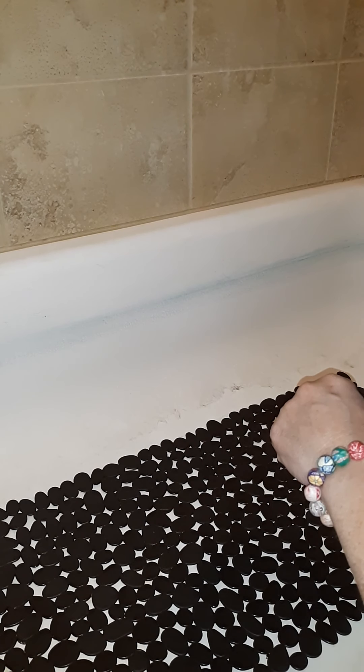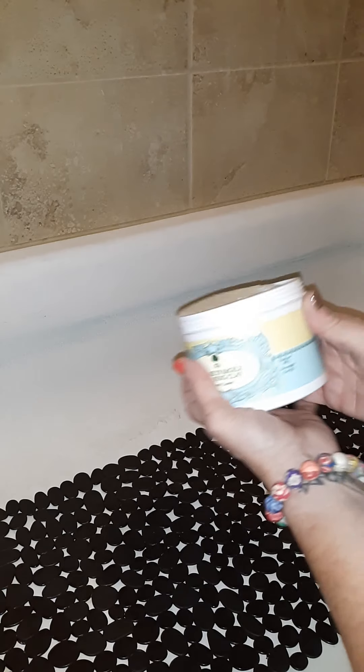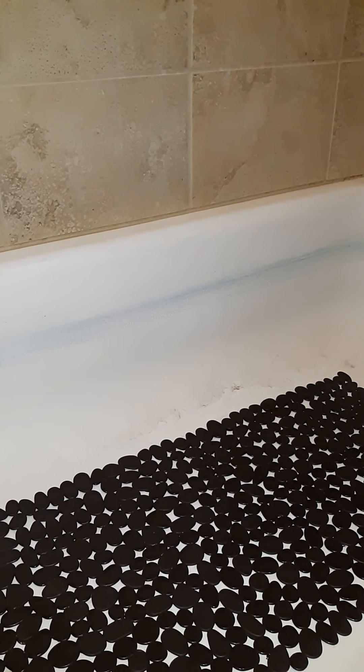However, I have a blue ring on my tub all the way around, so I'm going to use the cleaning clay from H2O to clean this mess up.